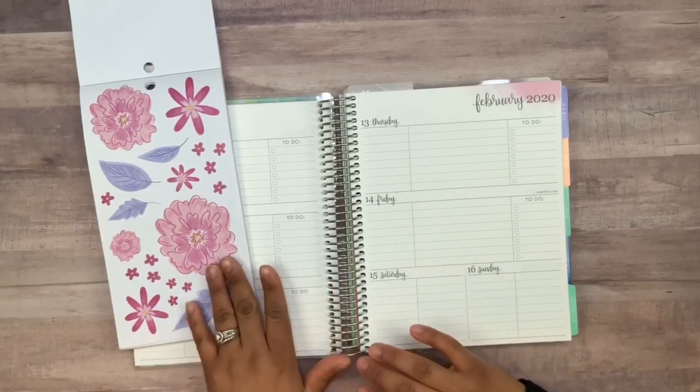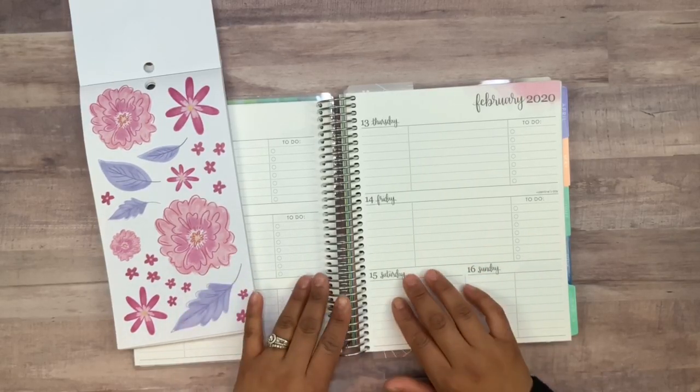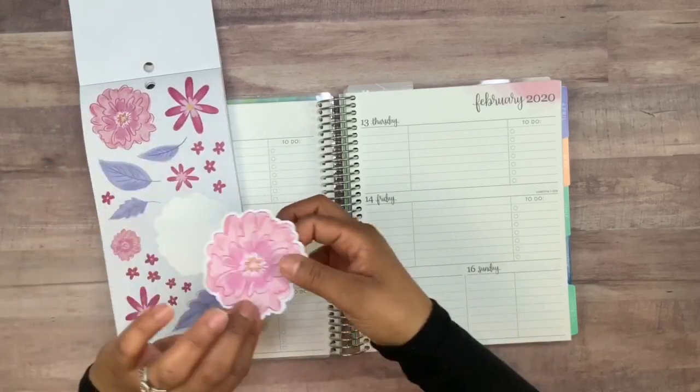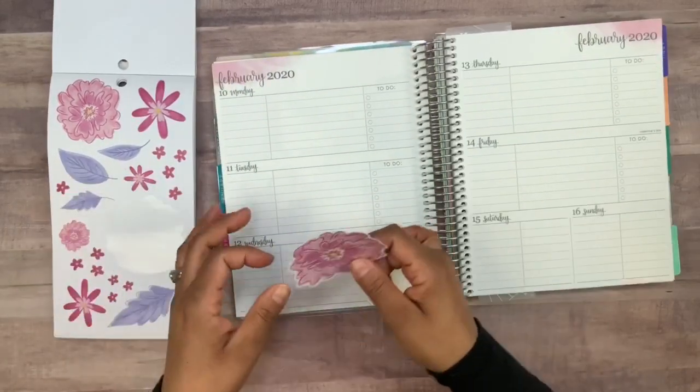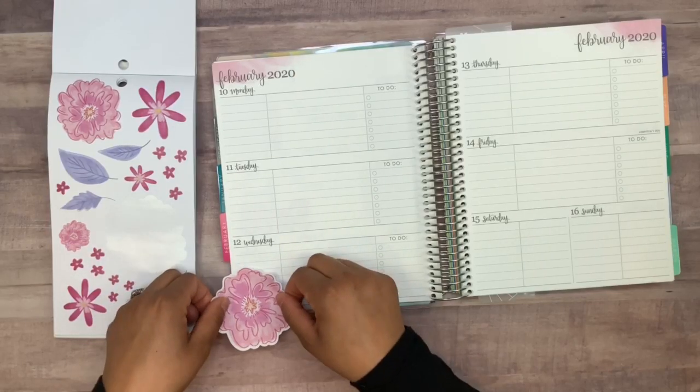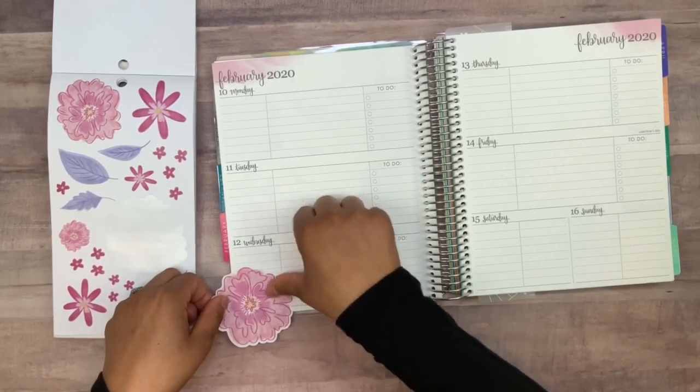For Valentine's Day week, I did want to use these flowers for my social media, and I think I want to start off by grabbing this one and placing it down here in the corner so that we get that corner sticker.